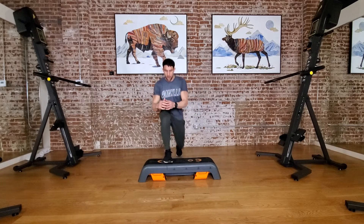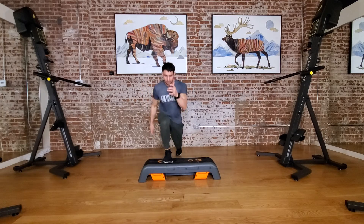Next, those same deficit lunges on that opposite side, driving that knee up.